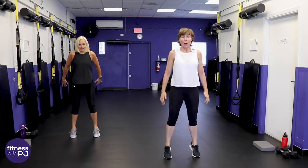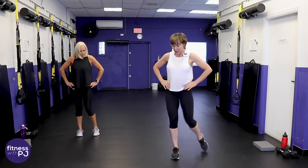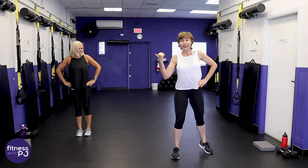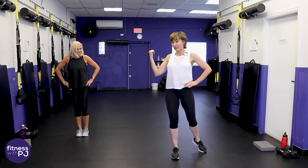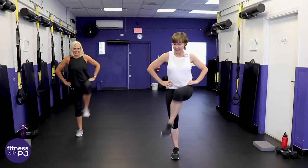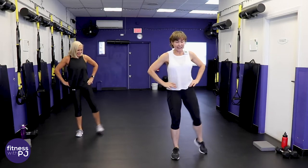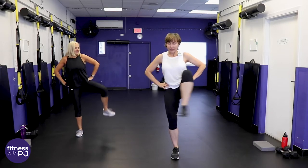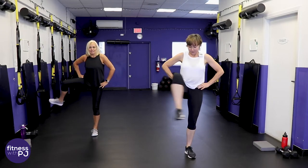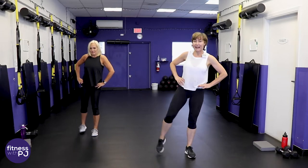Big hip circles — let's start with the left leg. Jan here is a YouTube subscriber and also a member of my Patreon tribe, so it's super cool that she's joined me local and live. Last two, then other side. Getting deep into that hip joint.